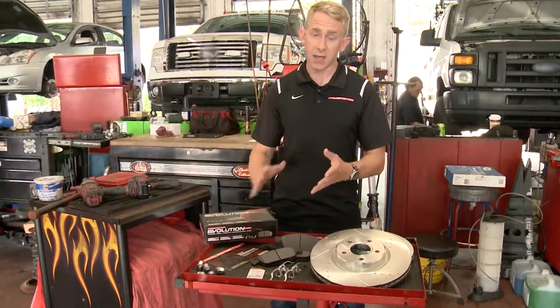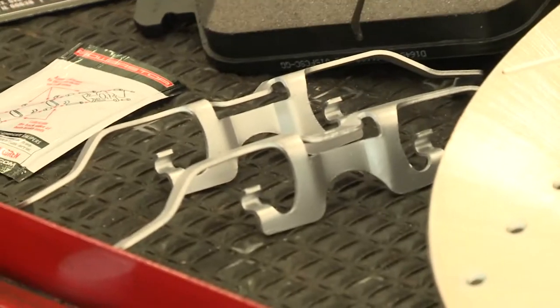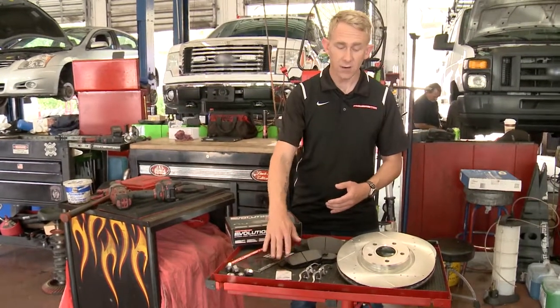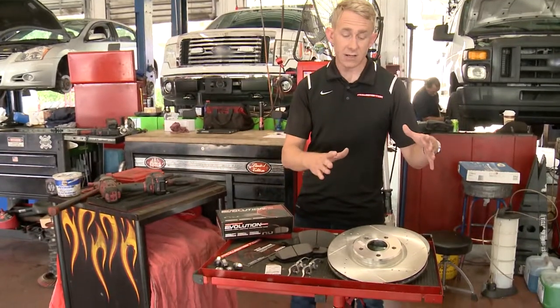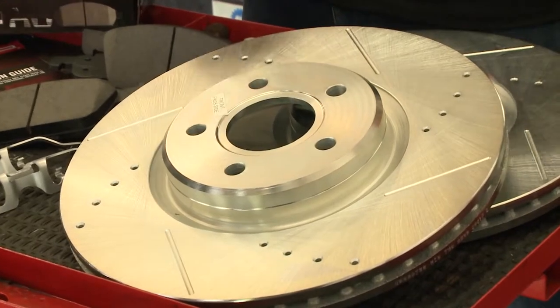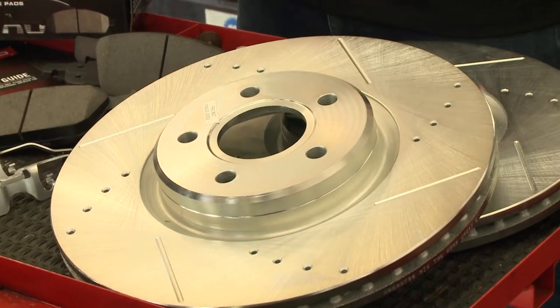Included with every PowerStop kit are upgraded stainless steel hardware. We include pad lube as well, and we include these zinc-coated drilled and slotted rotors that are going to help keep your brakes cooler and cleaner. You won't have that unsightly rust everywhere.